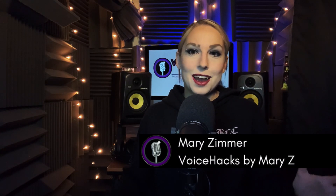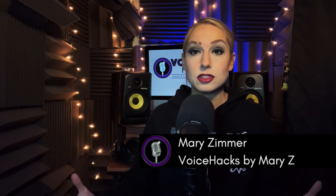Hey everybody, Mary Z back once again with Voice Hacks. I wanted to tackle in this tutorial a voice myth about screaming. Today I'm going to answer the question: if you don't cool down your voice after you do any sort of distorted singing or screaming, will it permanently stay that way? Is it fact or fiction? Today I'm going to tell you the truth in my latest tutorial.